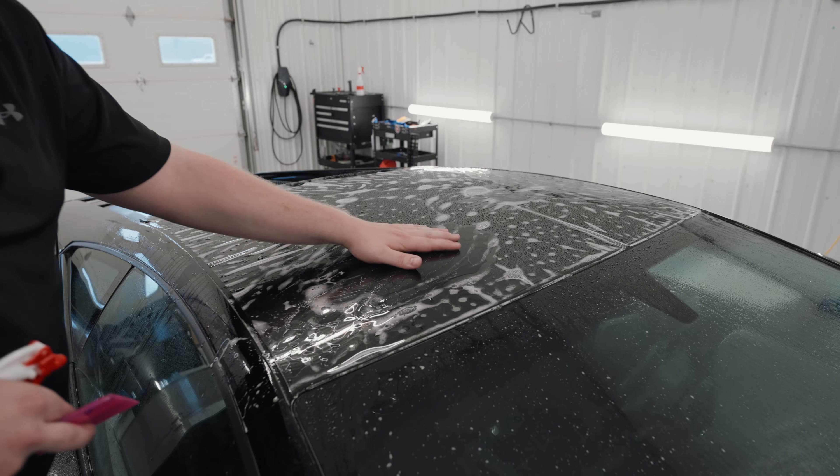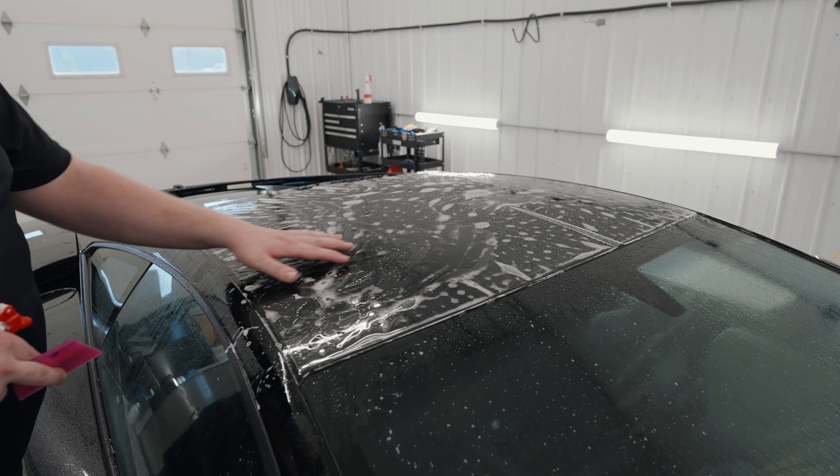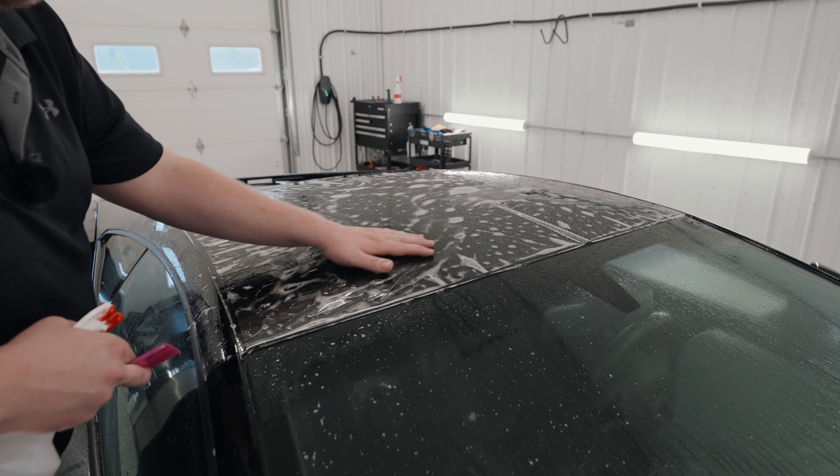The only way you're going to get this one-dimensional film to take the shape of this vehicle is you're going to have to actually stretch the film into place.